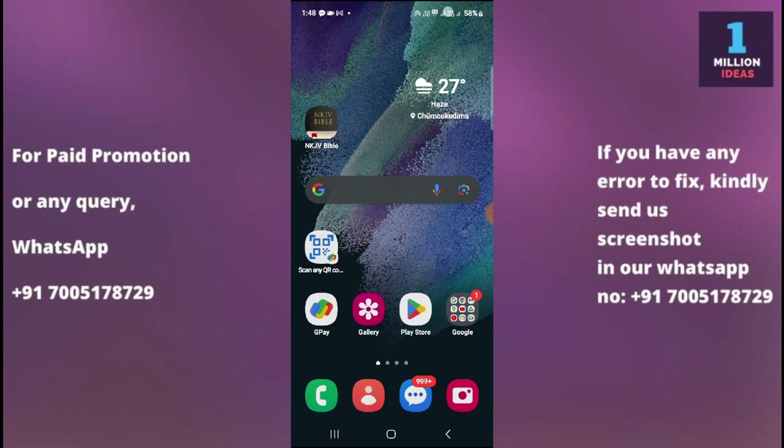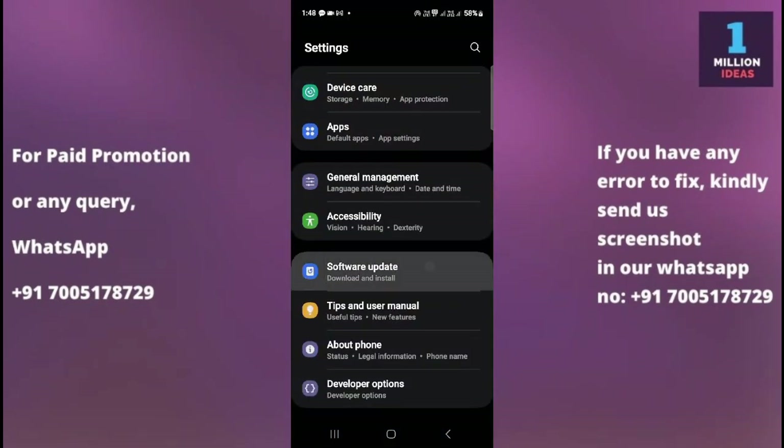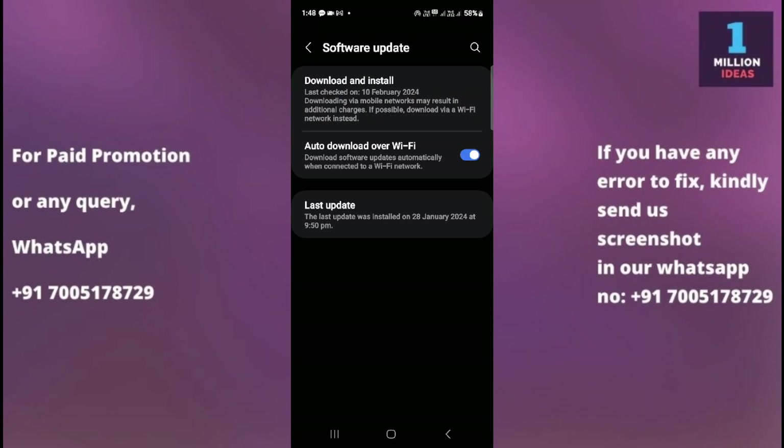The sixth solution is to check for a software update. Go to your device settings, scroll to the bottom, and check for software updates. If an update is available, install it. Software updates often include bug fixes and improvements that can address Wi-Fi connectivity issues.